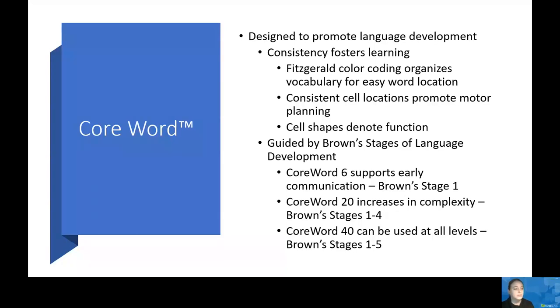With Core Word 20, this is where we see AAC users beginning to build phrases and sentences. This is a five-by-four grid set that includes everything provided in Core Word 6 with additional features, and now supports Brown Stages 1 through 4. It has predictive linking that keeps the words you need right at your fingertips. There are also comments and descriptive concepts, as well as emergency and medical phrases, visual schedule templates, and ABC and QWERTY keyboards.